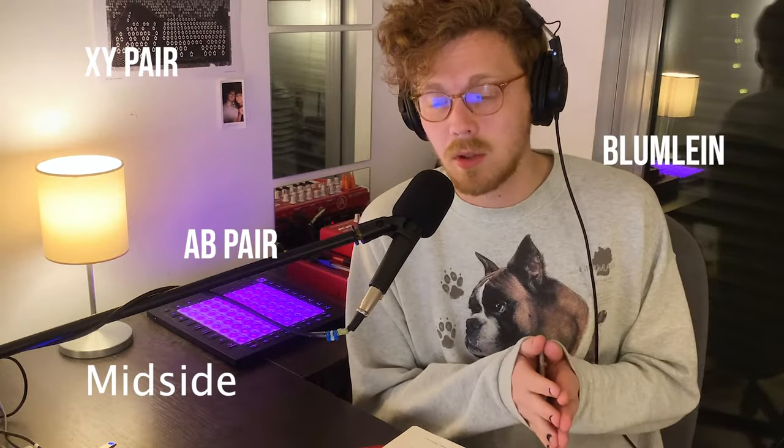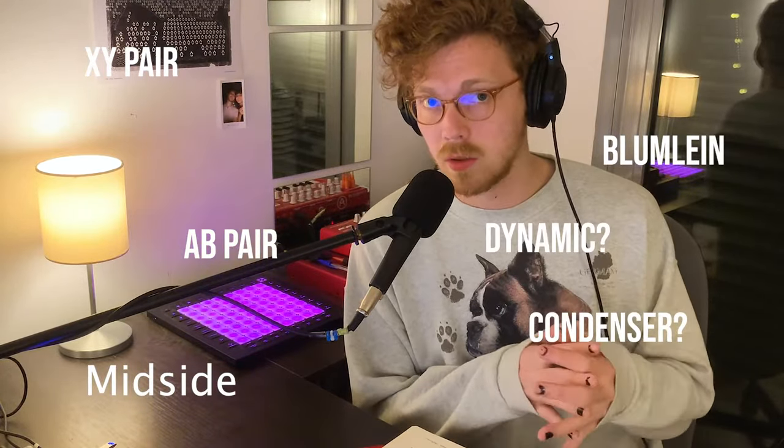Acoustic guitar can be kind of hard to record because there's not really one set way of doing it. One of the reasons it's complicated is because there are a thousand different micing techniques that people use, ranging from one microphone to six. But the good news is there's a lot of flexibility between those crazy six-microphone setups and our humble one-microphone setup.